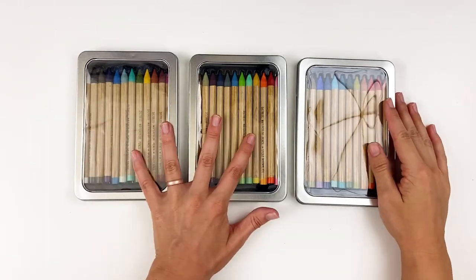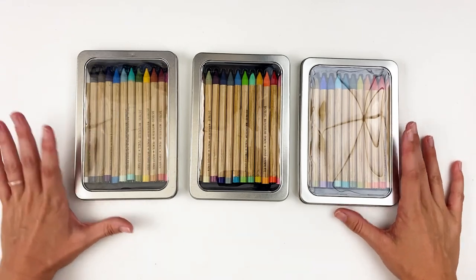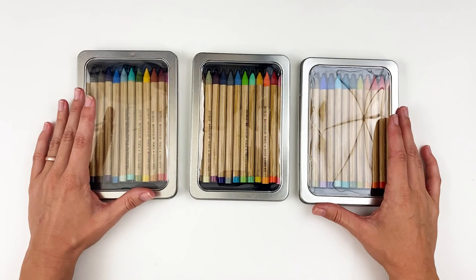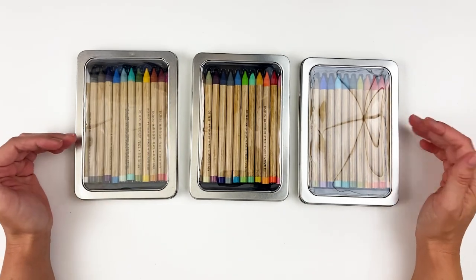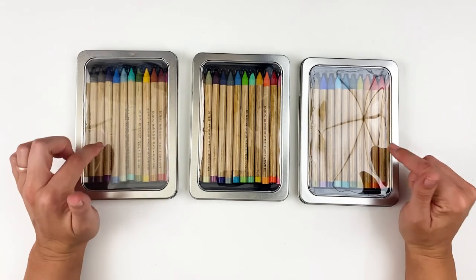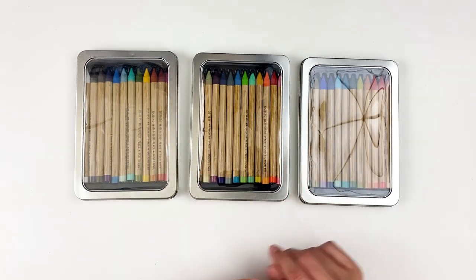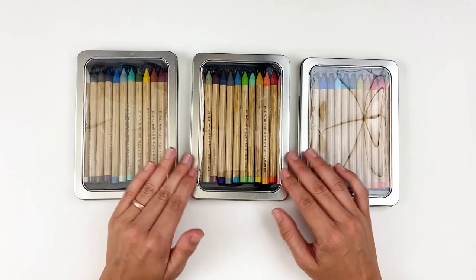Hello everyone, it's Lindsay and today I'm back with a highly requested video. So hopefully this answers some of the questions you guys have been sending me. This video is going to be focusing on the newest product from Ranger and Tim Holtz — the Distress Watercolor Pencils. This is a new medium added to the Distress line. If you guys have been following me here for a while, you know I love everything Distress.